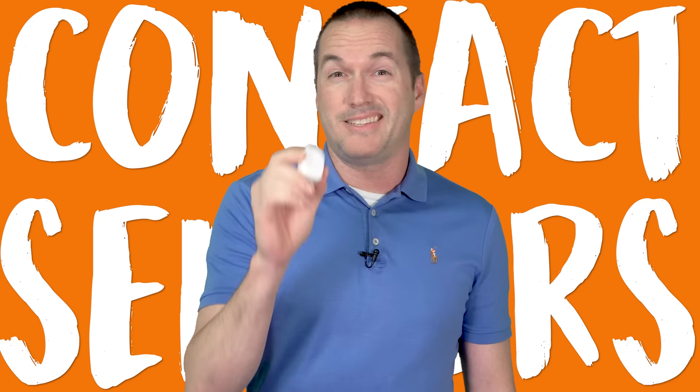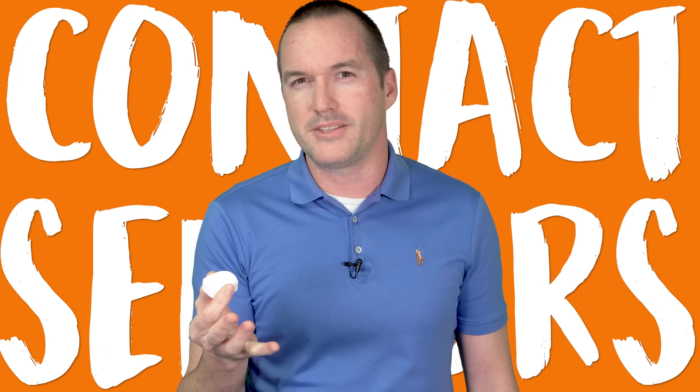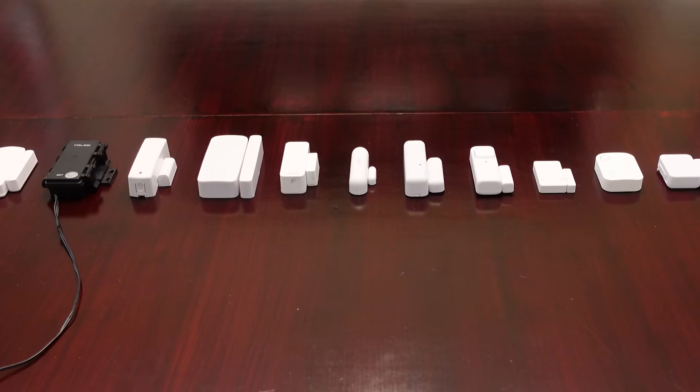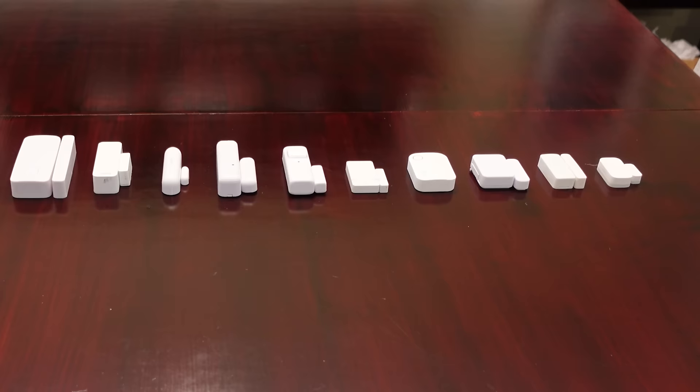This thing is called a contact sensor, sometimes called a door and window sensor, even though I think that's pretty close-minded. The problem is, with so many of these on the market, how do you decide which one to buy? Today on The Hookup, I've got 14 different sensors from 13 different brands, and I'm going to show you why, after four months of rigorous testing, I'm pretty sure that this sensor from Aqara is the one that you should buy.